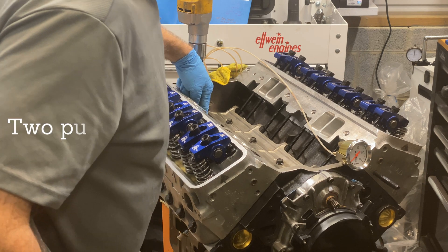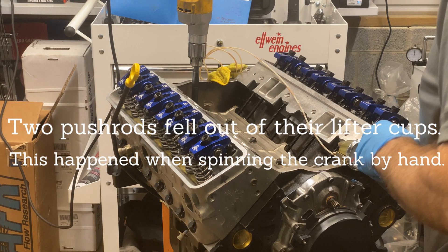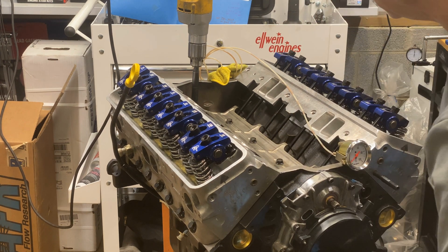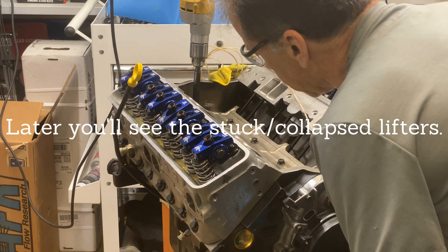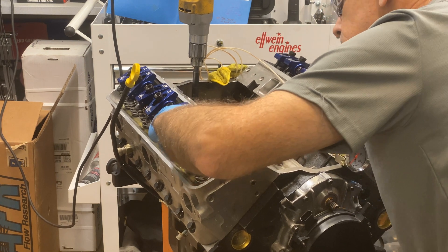This pushrod was not in the cup. What is up with that? And this pushrod is not in the cup. What is up with that?